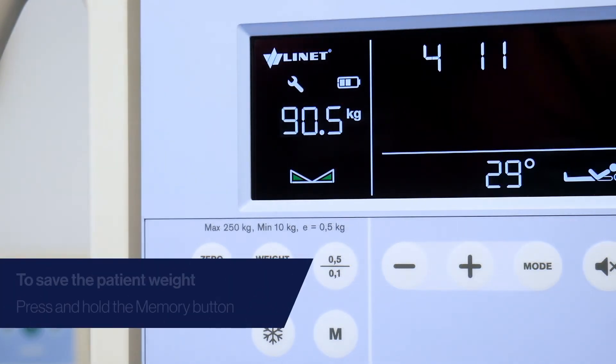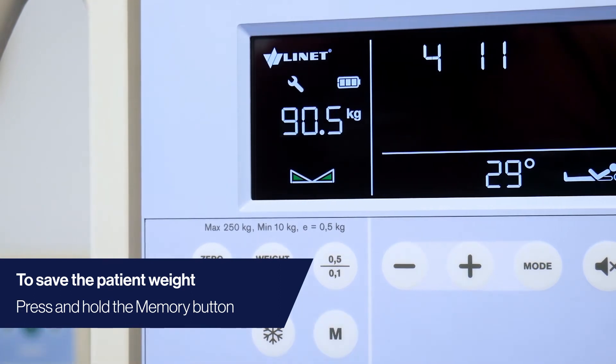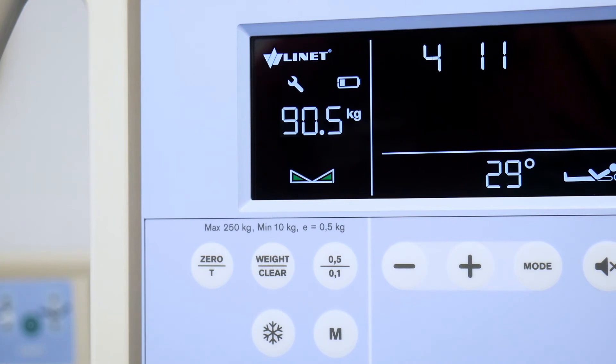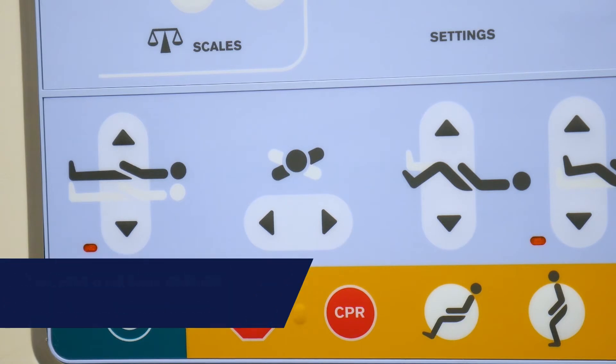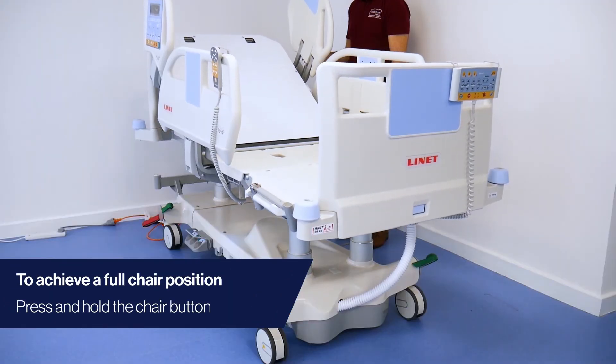To save the patient weight, press and hold the memory button for 2 seconds. The value will flash before it saves and can be accessed at any time by pressing the memory button again. Please note that only one weight can be saved per day. To achieve a full chair position, simply press the chair button on the iBoard control panel.